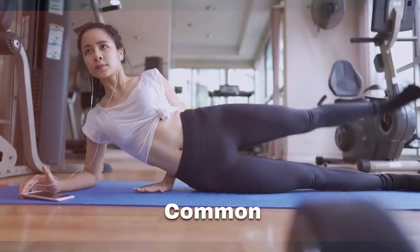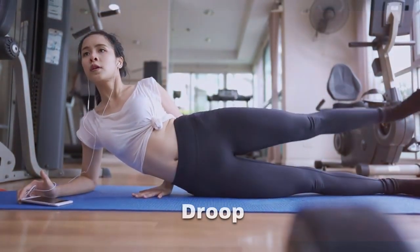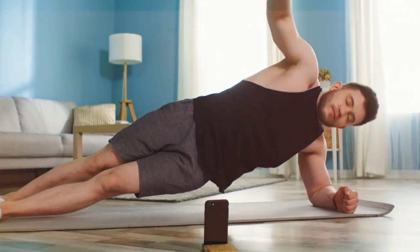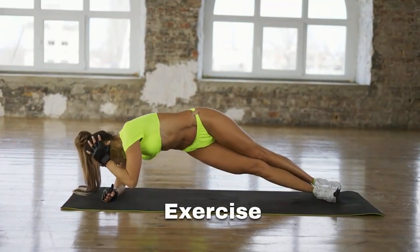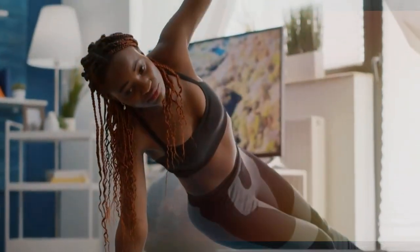Resting weight on wrist: it is common to make the mistake of placing too much weight on the wrist while allowing the hips to droop towards the mat. Instead, support the body weight through the forearm and elbow. Lack of abdominal engagement: failing to engage the abdominal muscles throughout the exercise reduces its effectiveness. It's important to squeeze your abs to properly target the core.